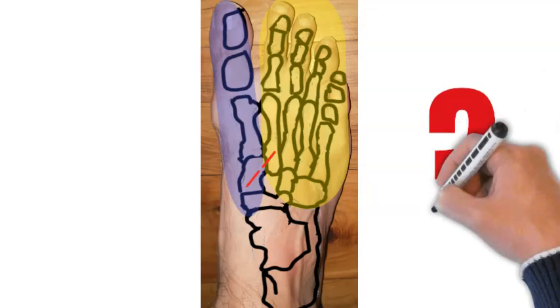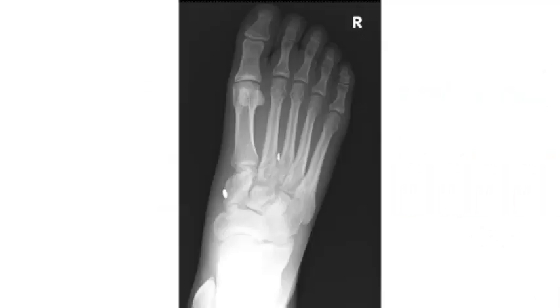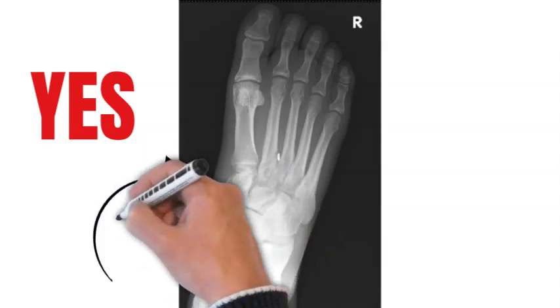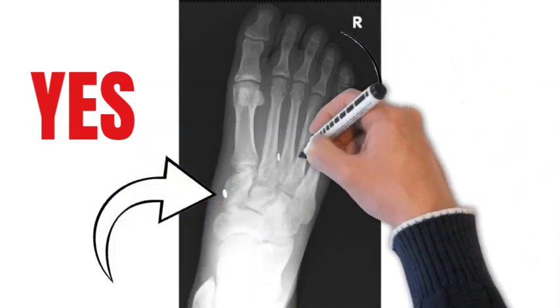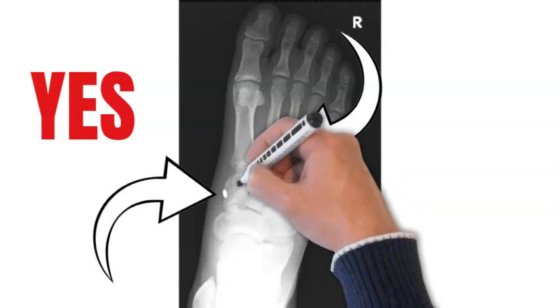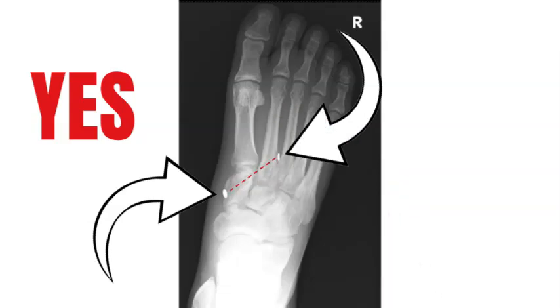So the question is whether that tightrope device used in the ankle could also be used for a ligament injury in the foot known as a Lisfranc injury. The answer is yes — you can see here that someone has placed a tightrope across the foot from the second metatarsal to the medial cuneiform, with a button either side and a synthetic ligament in between, marked there by the red dots, and it has been used.